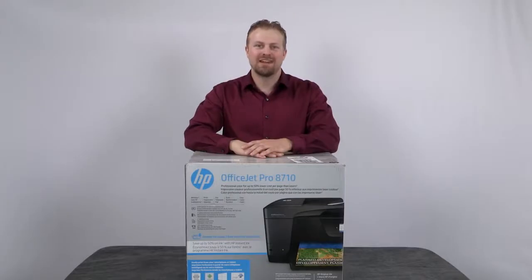Hi, my name is Adam and I work for HP. Today I'm going to show you the unboxing, setup, and installation of the HP OfficeJet Pro 8710 printer.